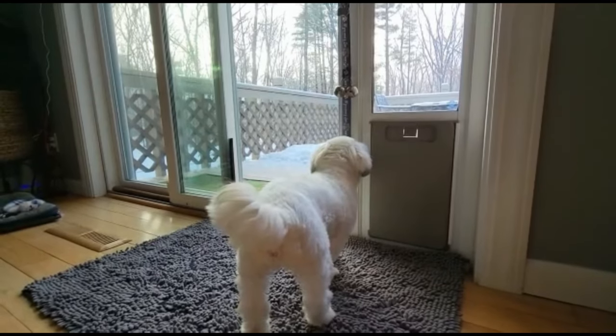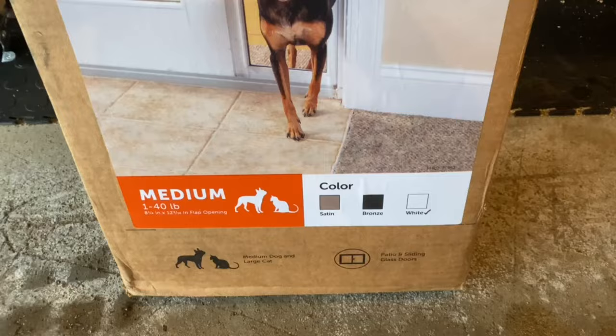Are you tired of getting up to let your dog out for bathroom breaks all the time? Well stick around, in this video we're going to review the sliding glass pet door. Welcome back to the channel, let's get into it.